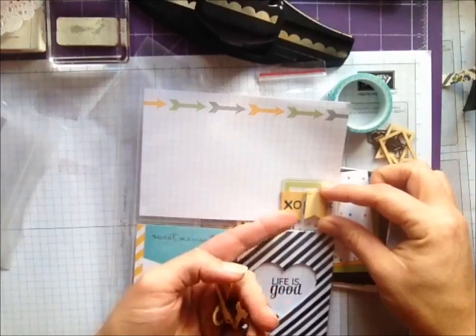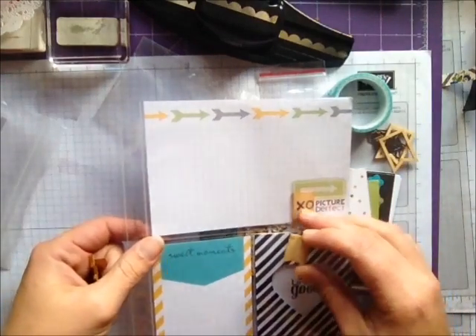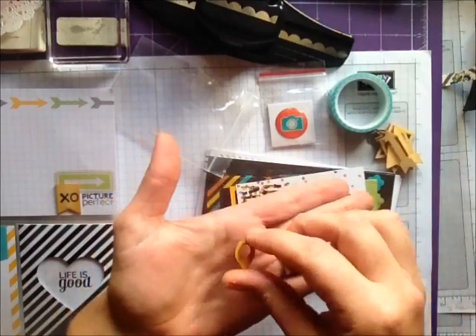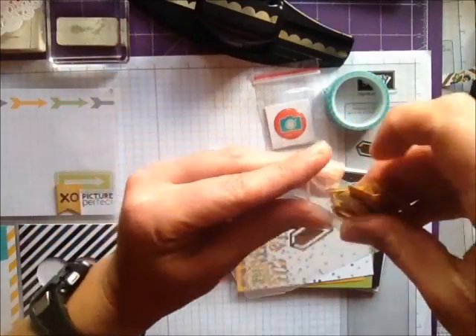It comes with two of these large banner wood veneers and two of these wood veneers here. I've just used the photopolymer stamp set and stamped half of the kiss hug on there, and then two arrows and two geotags — so they're in this little pack as well.